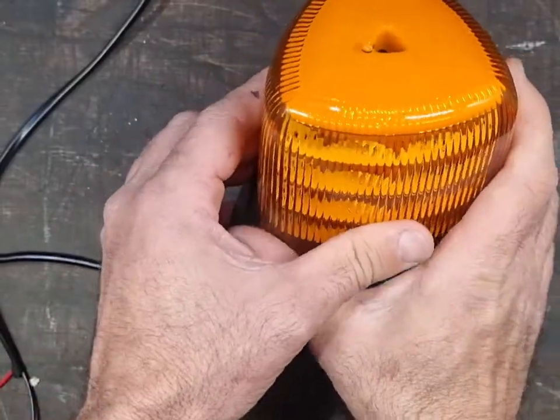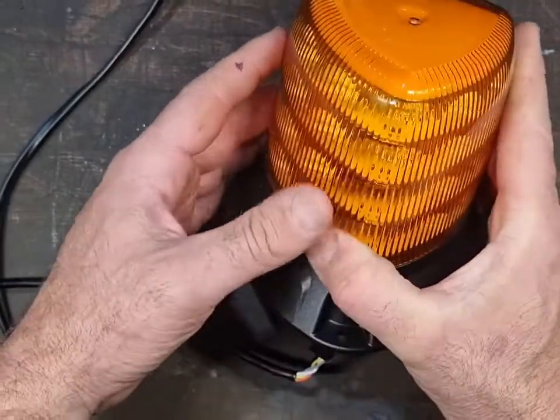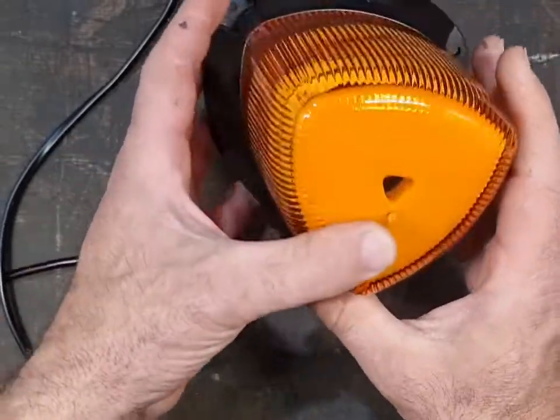10 to 30 volts, with a light sensor for day and night, plus they're class one approved — good for road work, civil works and mining as well.